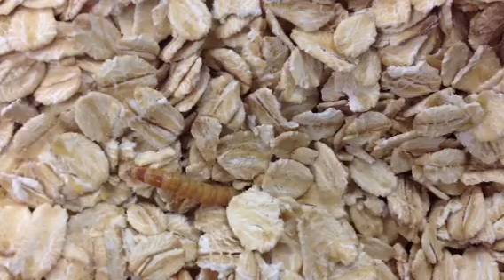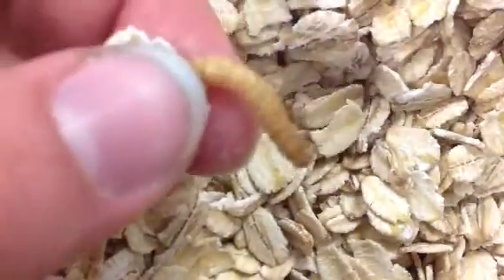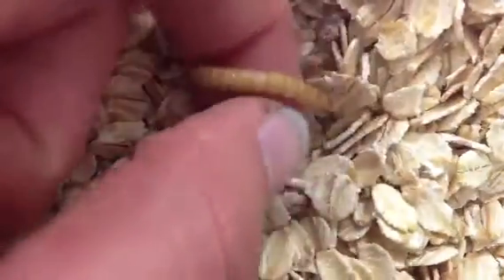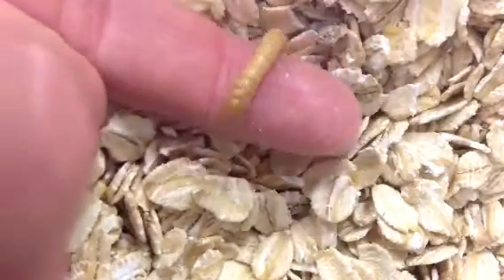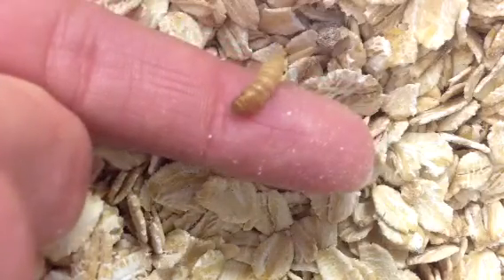Behold the mealworm, a harmless insect in the larval stage that will later turn into a darkling beetle. They're great because they don't fly, so once they turn into beetles, they can still just stay in our little box here and not go anywhere, and the kids can observe them and see the stages of life.